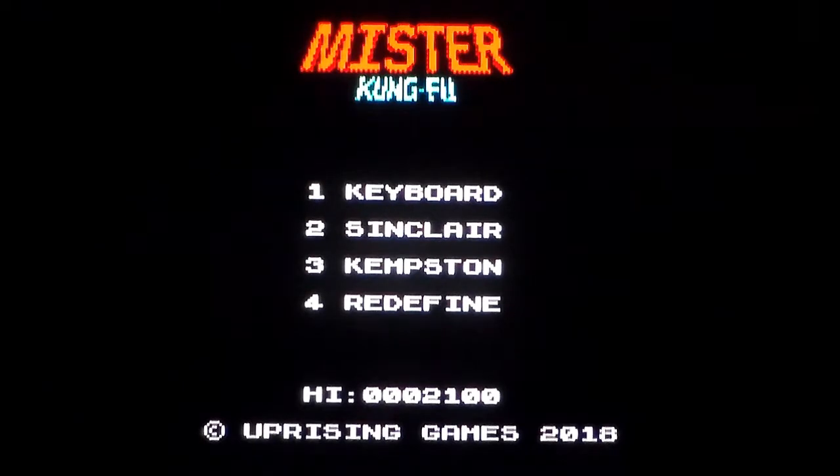This is Mr. Kung Fu on the Sinclair ZX Spectrum, released in 2018 by Uprising Games. Basically it's homebrew. Does that title look familiar? Well, it should because it's basically a remake of Kung Fu Master. This was their first game and their entry into the ZX Spectrum Dev MIA Remakes Competition, where you have to remake another arcade game.